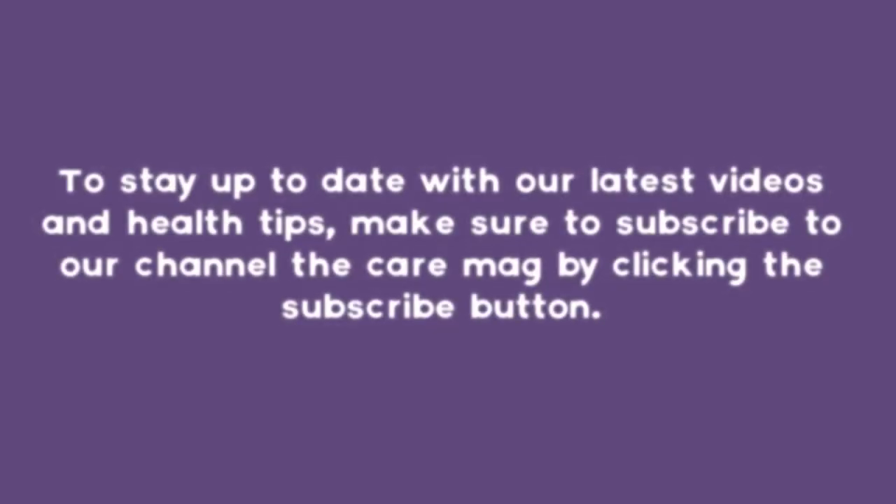To stay up to date with our latest videos and health tips, make sure to subscribe to our channel, The Care Mag, by clicking the subscribe button.